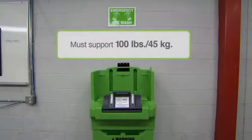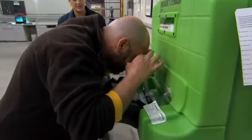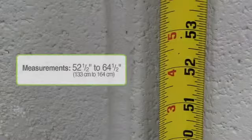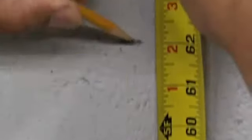Mounting must support the weight of the unit — 100 pounds, 45 kilograms — plus the weight of the individual leaning on it during emergency flushing. The top bracket must be 52½ inches to 64½ inches, or 133 cm to 164 cm, from the floor.